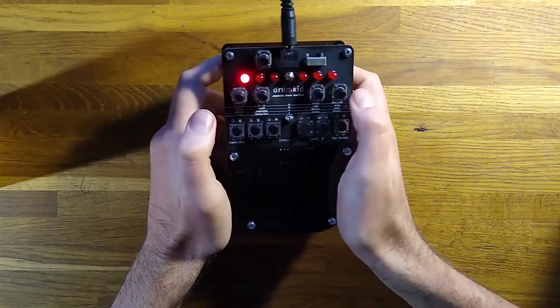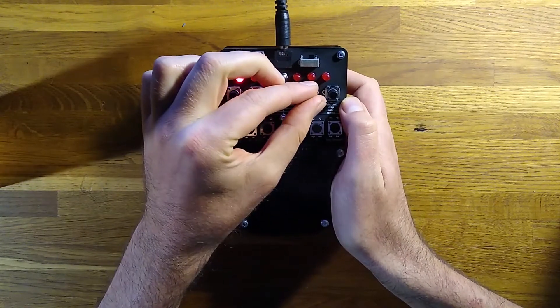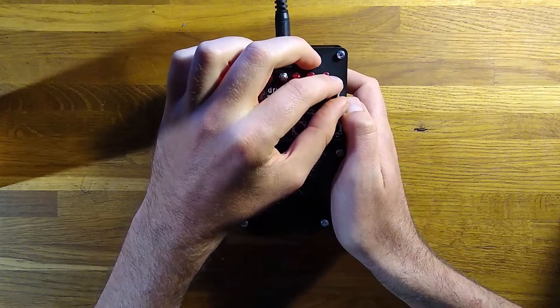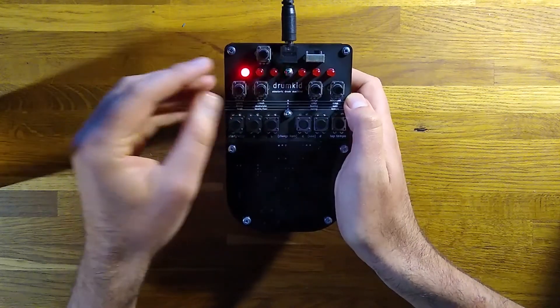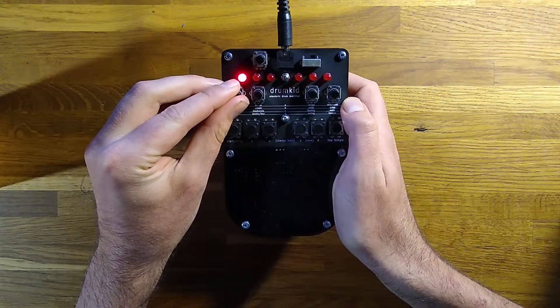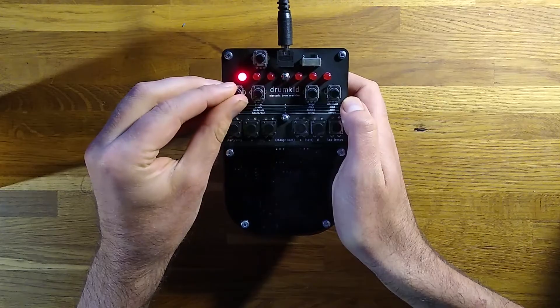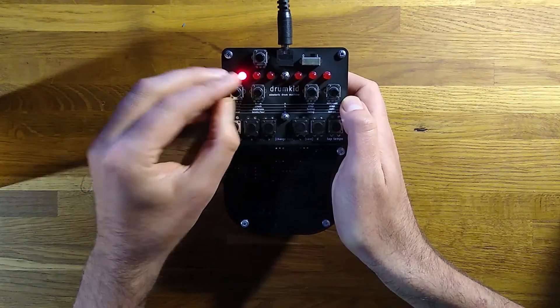I've also set the range control to zero, so that all generated hits will be the same velocity, and the midpoint is 100%, so that when hits are generated they'll be at full velocity. Now I'm gradually increasing the chance control, which increases the likelihood of extra hits being added. Once that control reaches 100%, you can hear that hits are added on every single subdivision of the beat.